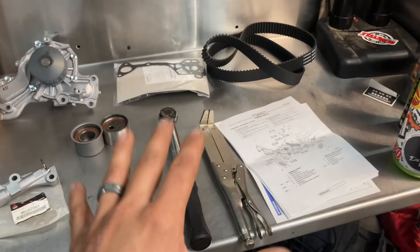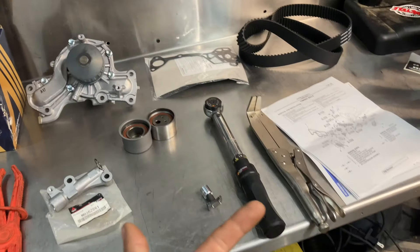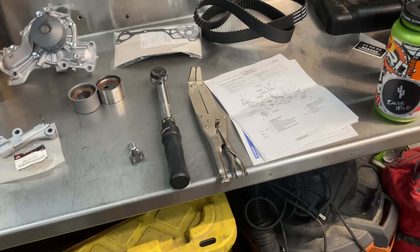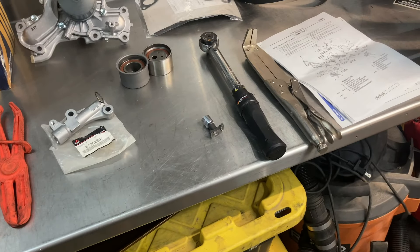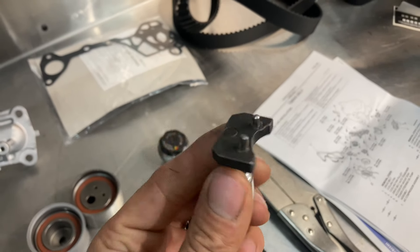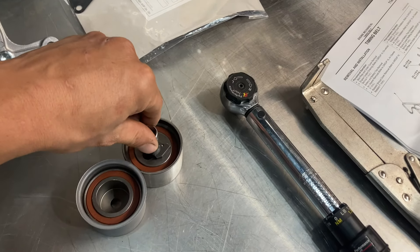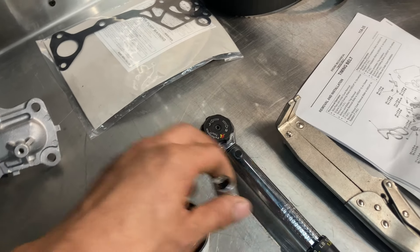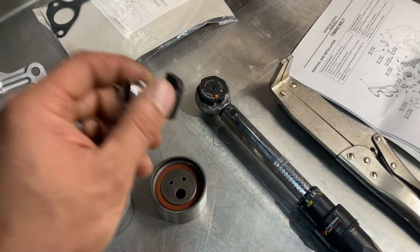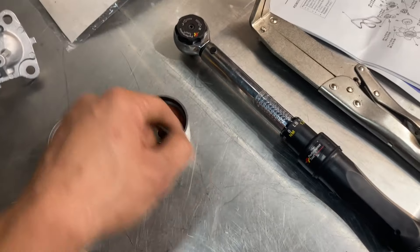Now let's talk about the specialty tools you're going to need. Obviously you need metric wrenches and sockets — mostly 14s, 12s, and 10s. The biggest specialty tool is this timing belt tool; if you go on eBay and look up 'Mitsubishi Montero timing belt tool,' this is what you'll find. This goes right in here and you're going to preload it with a torque wrench before you release tension on the belt. It's a very specific tool with a very specific torque — if you're about to do this job and you don't have this part yet, stop, order it, and wait for it first.